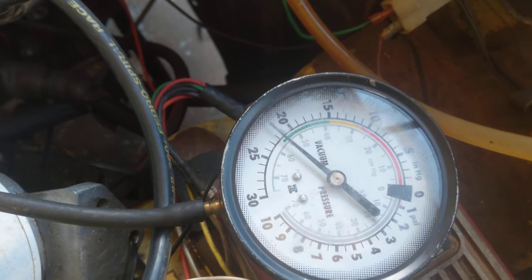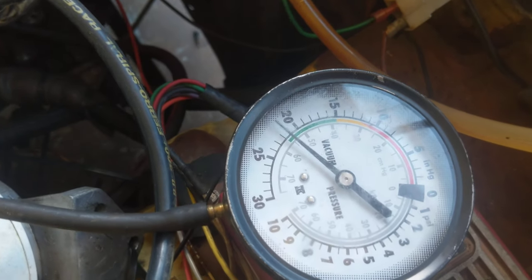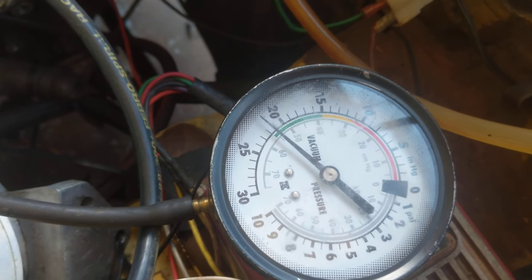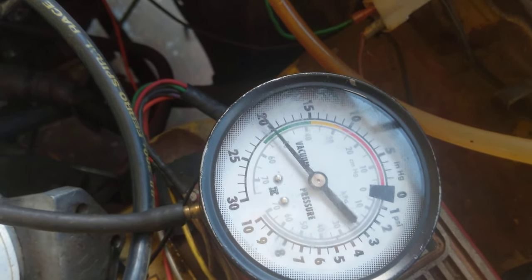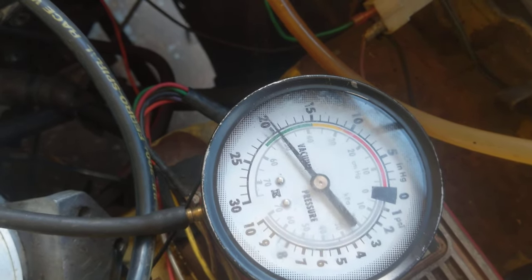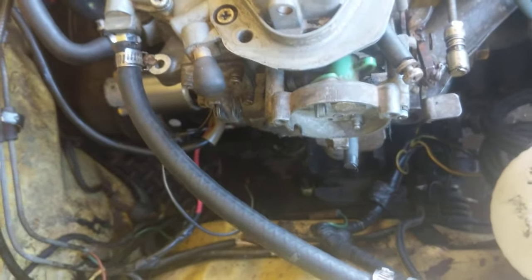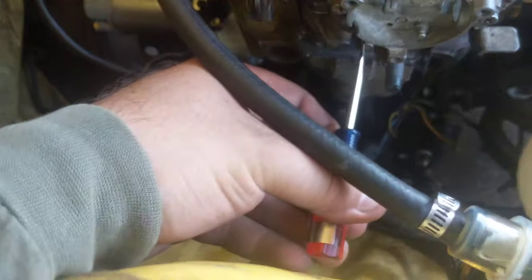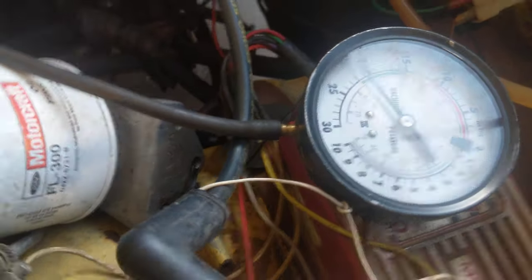I am leaning the mixture right now. This is lean mixture. I went too far on the adjustment and the RPM dropped to 800, so what I am going to do is back out half a turn.